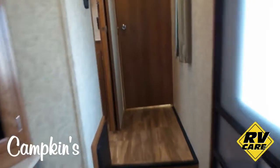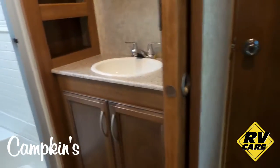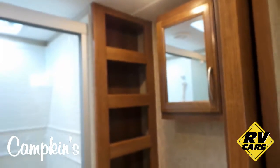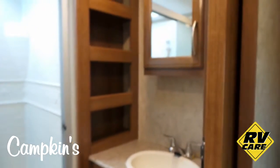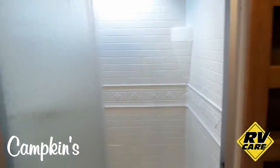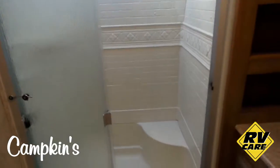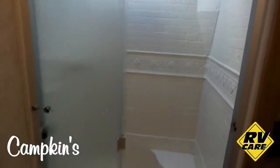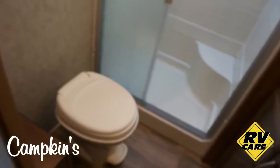Let's have a look at the washroom. There's a nice large cabinet for storage as well as a little hutch storage area for toothpaste and that kind of stuff, plus a medicine cabinet. Over here you've got a very large shower with a beautiful tub surround, a skylight, and glass doors. There's also the toilet area, and there's lots of room in this washroom, which is really great.